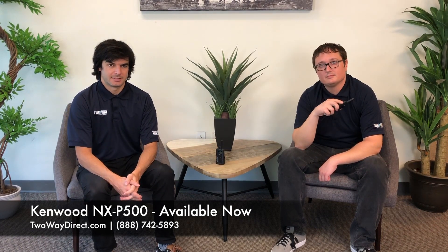To learn about this and more items, visit our website at twowaydirect.com. You can also give us a call at 888-742-5893. Make sure to like and subscribe.